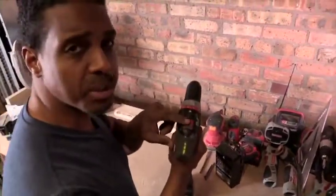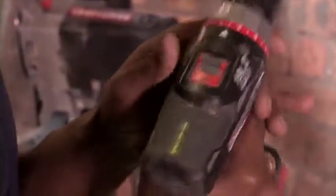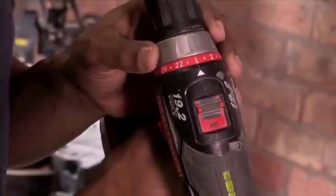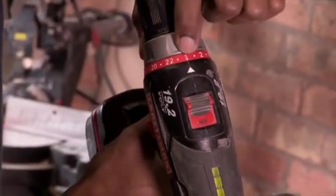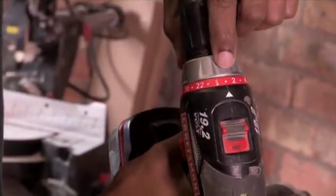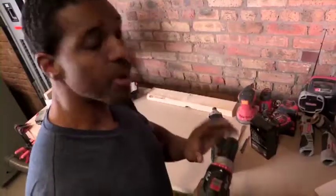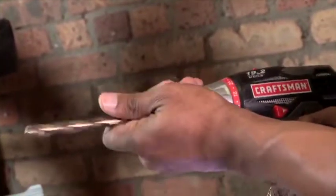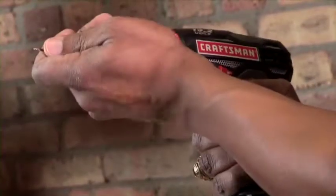Number one, it has a variable speed on it, so you can go from low to high, to give you a little more control when you're driving that screw. Number two, this thing has a torque setting on it, so you can go from maximum power, or you can dial it all the way down to one when you're working with those fine screws. And number three is a keyless chuck, so you can lock down a half inch bit or a sixteenth of an inch bit.